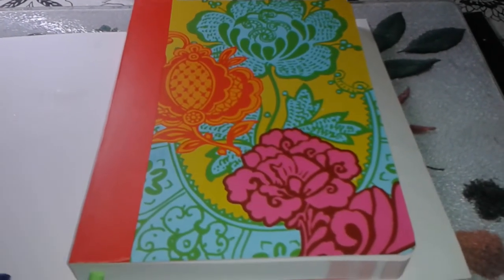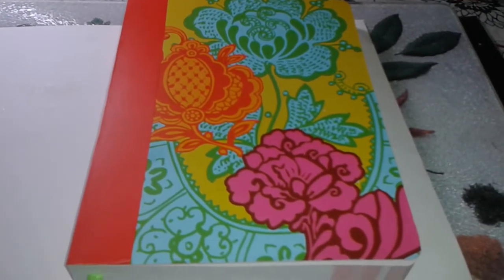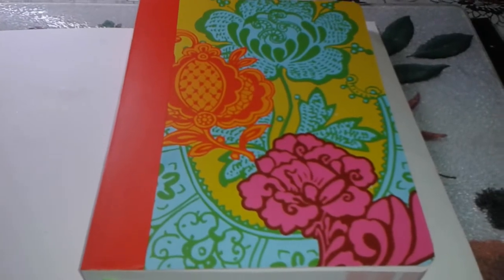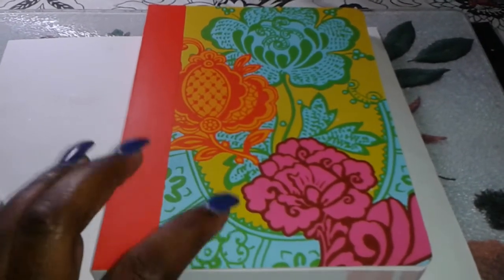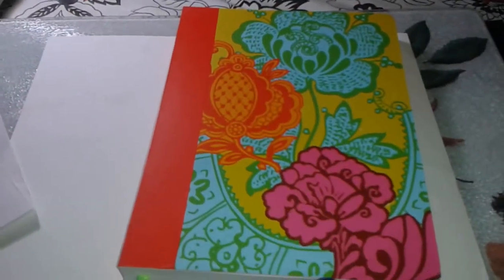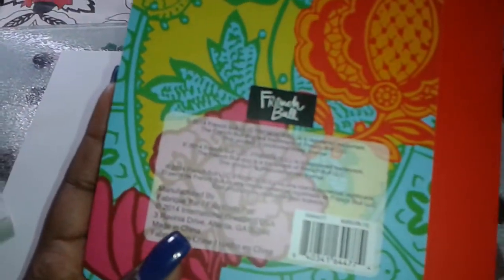Good morning! It is 6 a.m. Tuesday morning, right before work, and I wanted to quickly share something with you. I got these journals from Michaels — they were two dollars, sixty percent off. As you can see, it's just a plain little journal and I'm not crazy about the covers, so I decided to pick up a few and alter them.